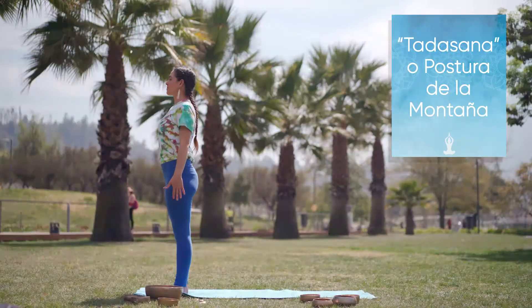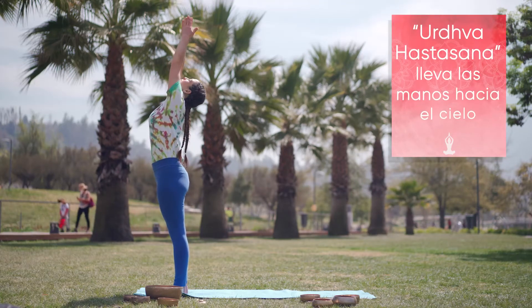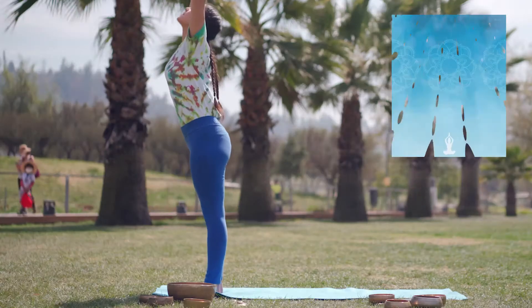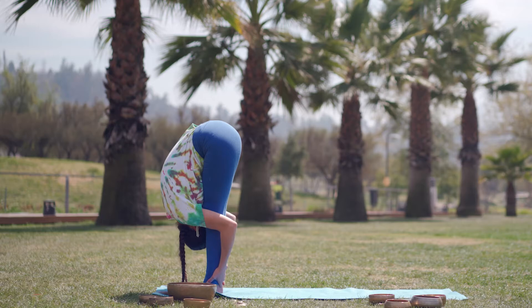Te paras al comienzo del mat y juntas los pies al ancho de las caderas. Luego, la segunda postura es llevar manos hacia el cielo. Luego bajas brazos al piso y la cabeza se quiere unir con las rodillas. Esta es la postura de la pinza o Uttanasana.